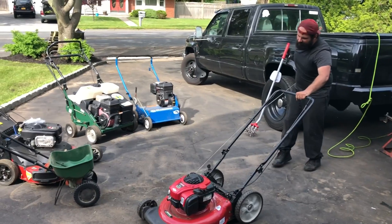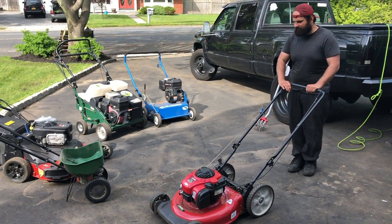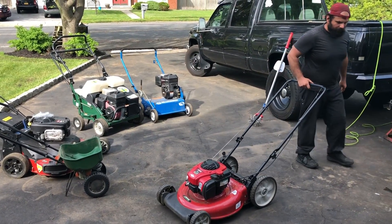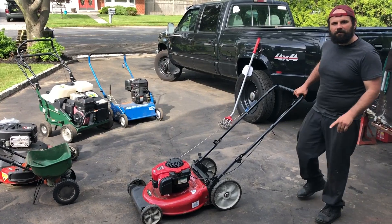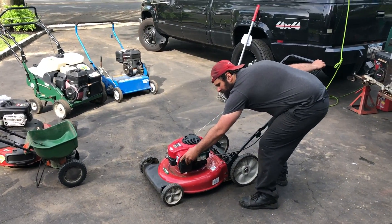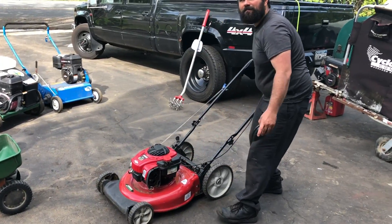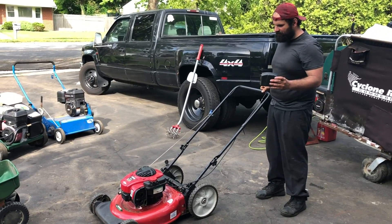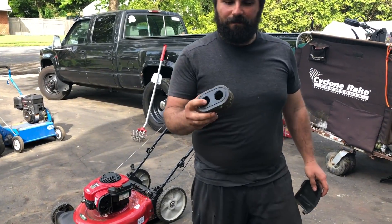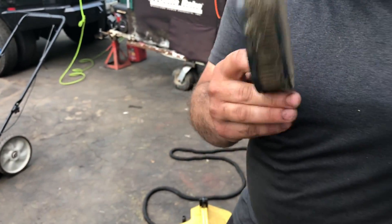Let's verify the issue. All because of a dirty air filter.